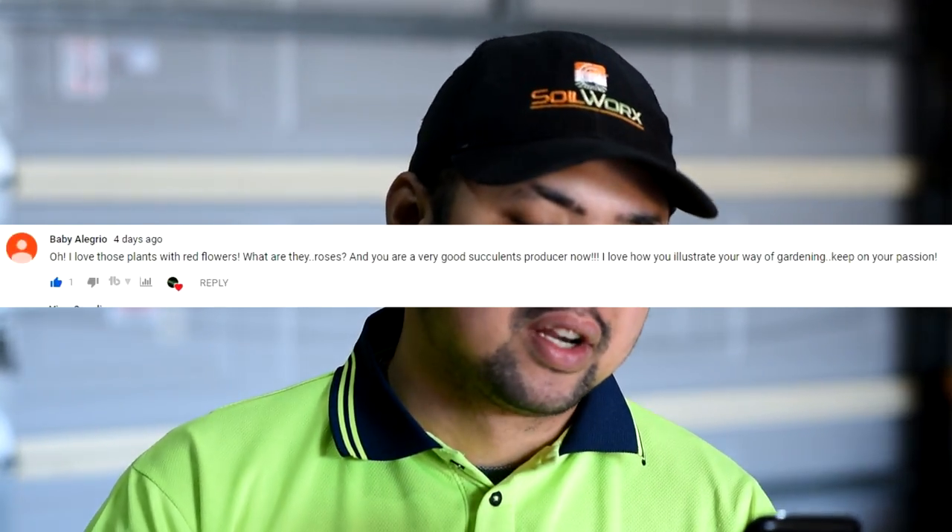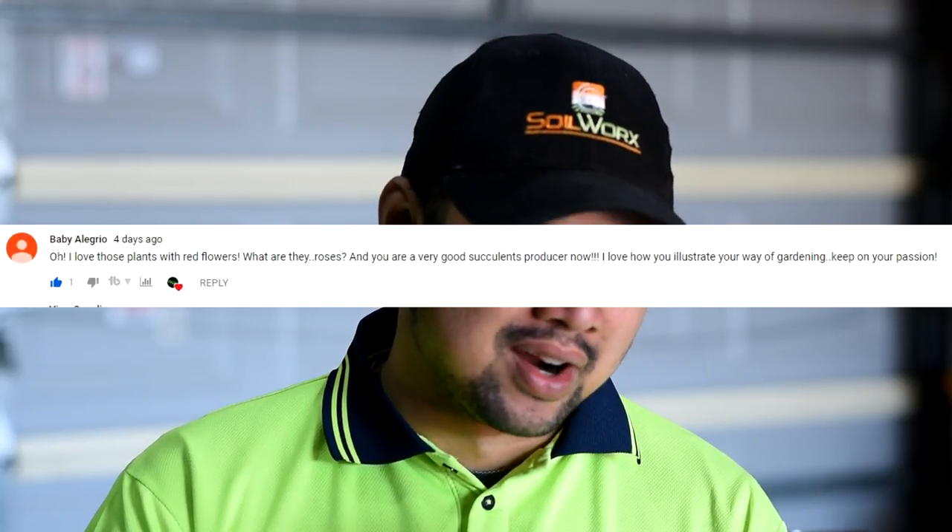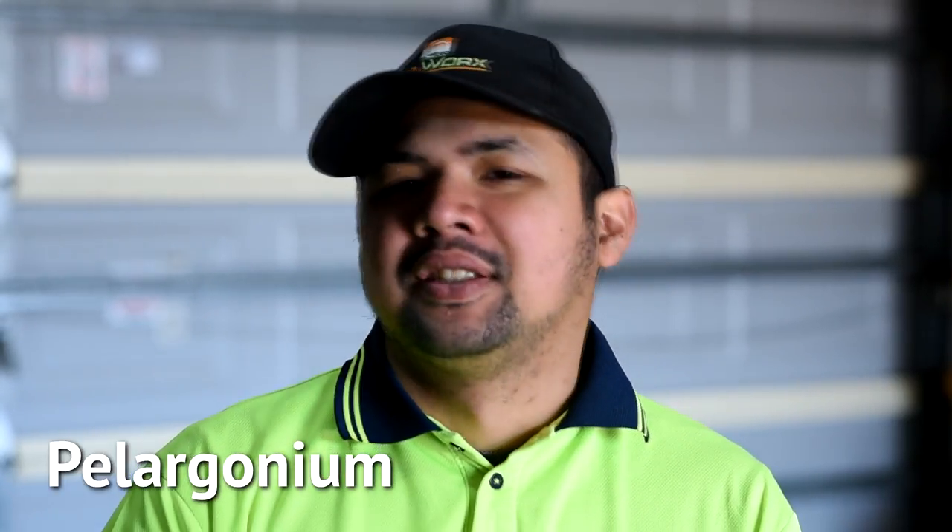From Baby Alegrio: 'I love those plants with red flowers — what are they? Roses? You are a very good succulents producer now. I love how you illustrate your way of gardening. Keep on your passion.' Thank you so much, Baby Alegrio! Those plants are pelargoniums — my mother-in-law collects them and has many varieties. At the moment only the red and pink ones have bloomed, but we're approaching the end of winter — less than a week before spring officially starts in the southern hemisphere — so expect a big show of flowers really soon.